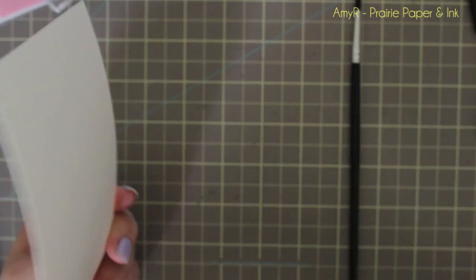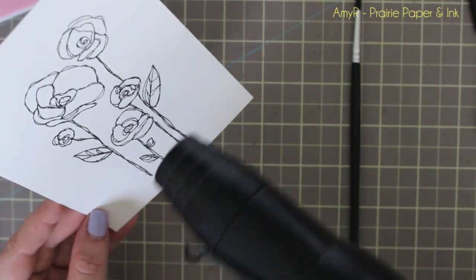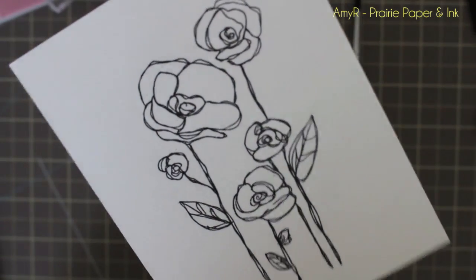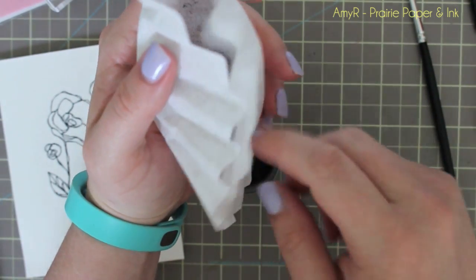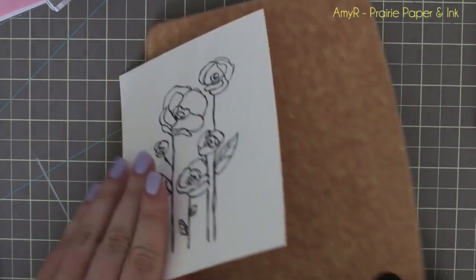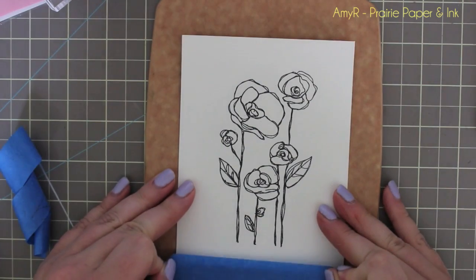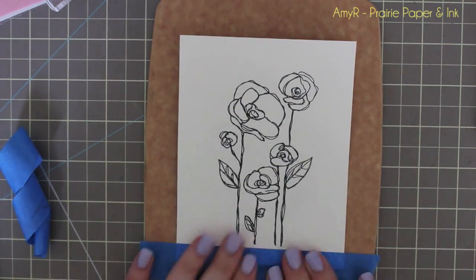I heat it from the front and the back to try to prevent as much warping as possible. It takes a little while with watercolor cardstock because it's so thick to completely melt all the embossing powder. I always make sure to funnel the black embossing powder back into the container and put the lid on really tightly, because black embossing powder is one of the worst things to clean up — worse than glitter — and I have knocked it over before and it just gets everywhere.